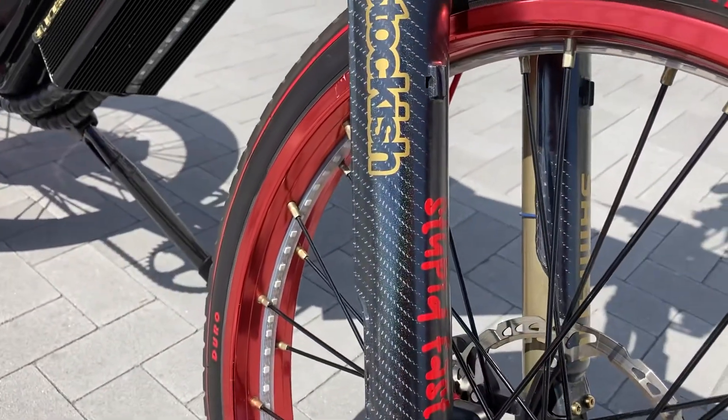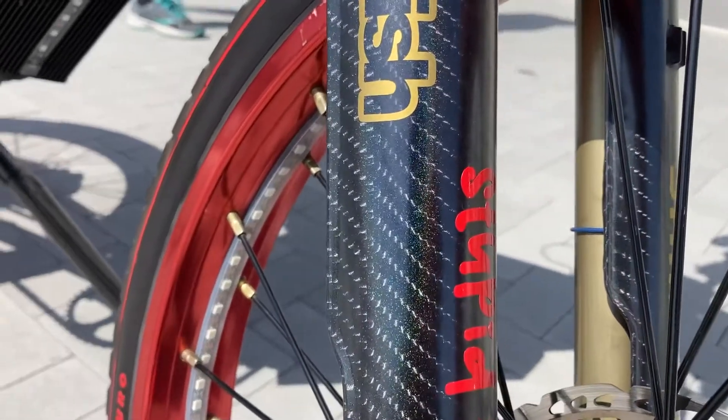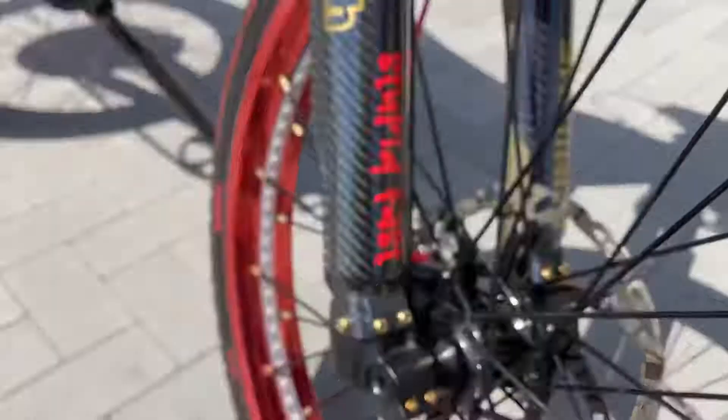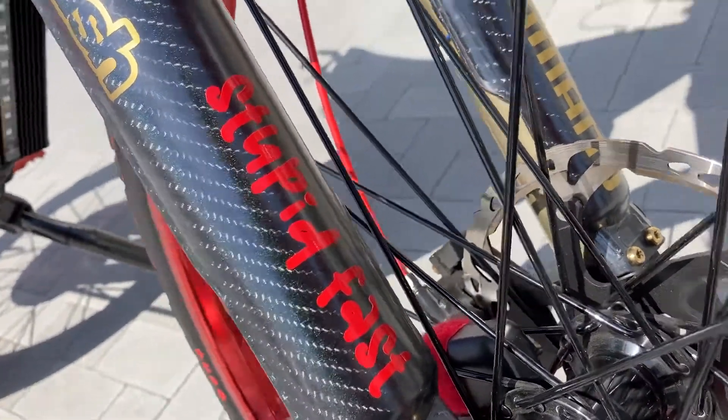Carbon fiber wrapped the fork guards and threw a little bit of candy paint on those. You can kind of see that. It's got my decals — 'Stupid Fast.'